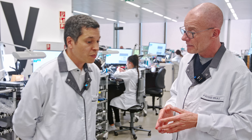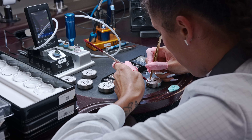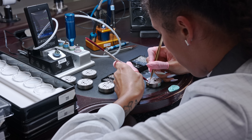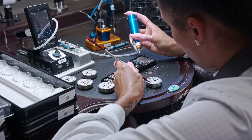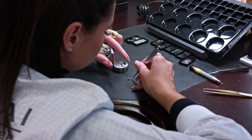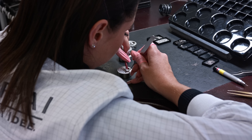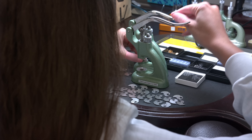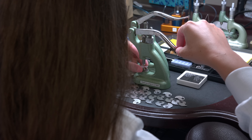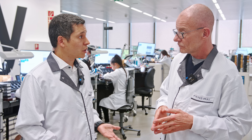The assembly of a movement is quite simple. We start by winding components — the crown, the barrel — then we put the gear train and the bridges. In the end, we put the regulating system and the balance wheel, followed by lubrication with different kinds of oils. We then set the movement, and as soon as the movement is set, we can control it.